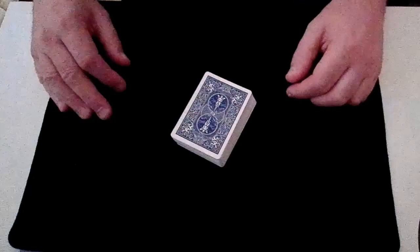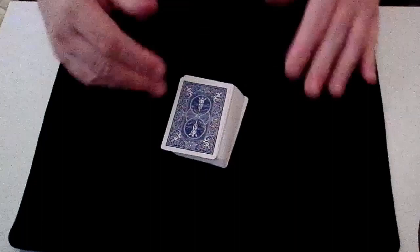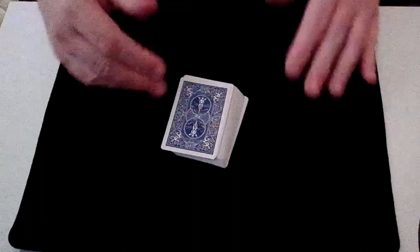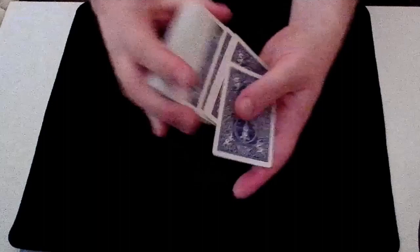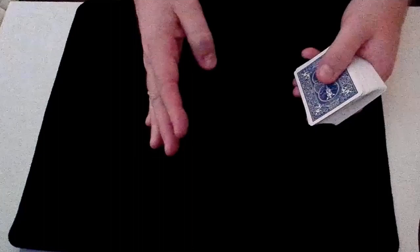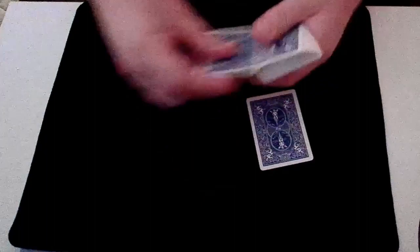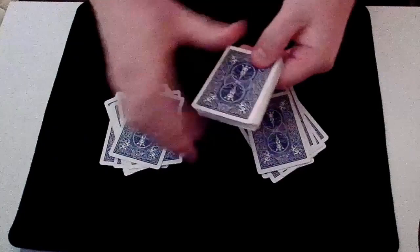Now for the tutorial. Great news — there's absolutely no setup involved and no sleight of hand needed, so it's really easy to perform. Right from the start the magician turns their back. Ask the spectator to shuffle and cut the cards as much as they like. Then ask them to deal cards into two equal piles — any number from 10 to 20 works well. Let's do 10 this time. The spectator deals 1 through 10 into each pile, and then we get rid of the rest of the cards.